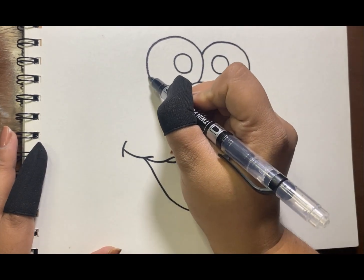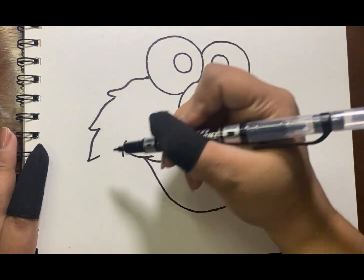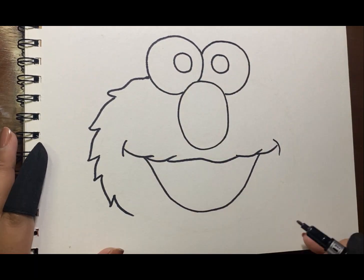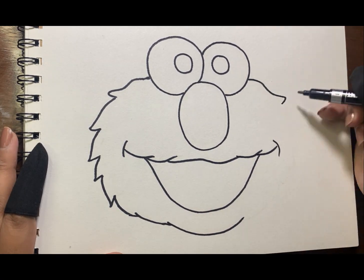Now time for his head. His head is an oval shape, but we will draw a series of curves while following the oval shape, like this.